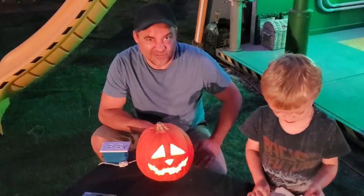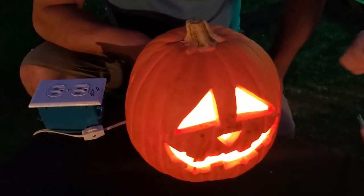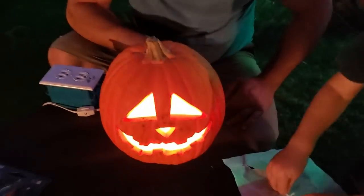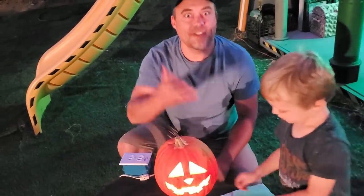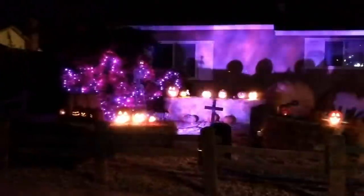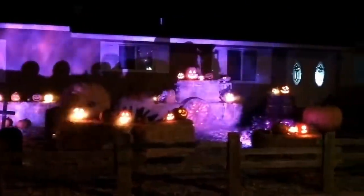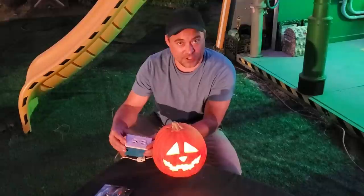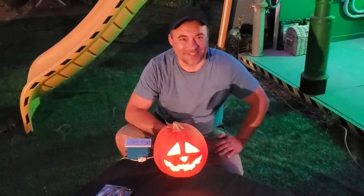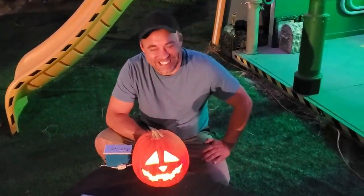If you guys need a quick fix and want this same effect — thrift a pumpkin, get some parchment paper, get a new flame bulb, and you're ready to go! The nice thing is they'll all flicker differently. One year we had some with flicker boxes and some without — some were steady, some were blinking, some were flickering. This setup gives you nice uniformity, like you saw in the clip before, where all of them are blinking consistently on the power strip.